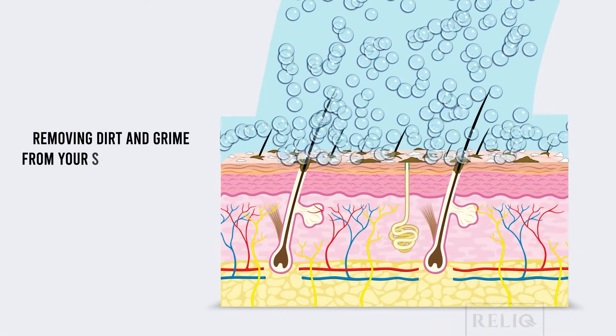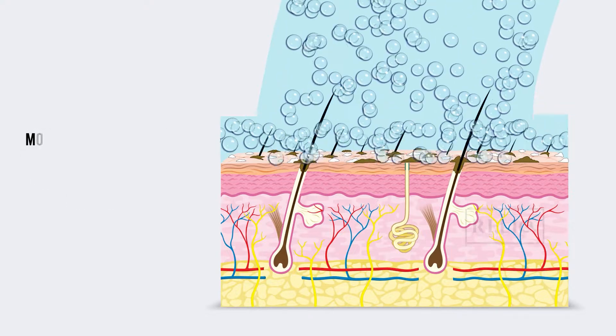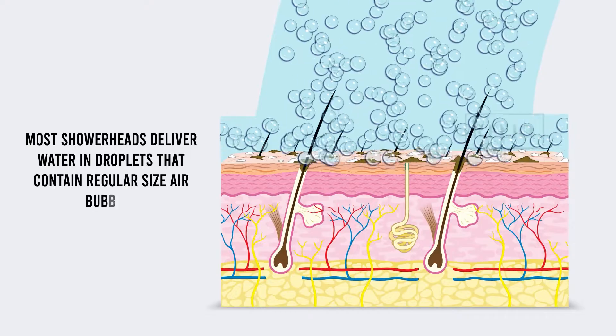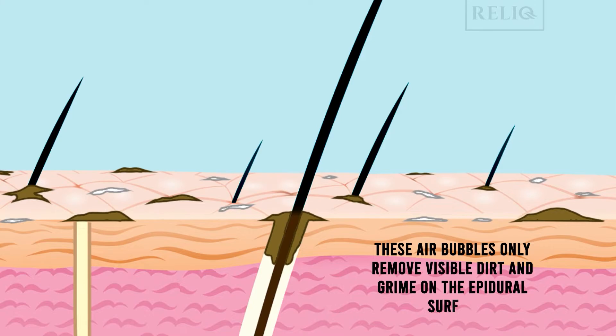Removing dirt and grime from your skin and scalp is vital for clean hair and good hygiene. Most showerheads deliver water in droplets that contain regular size air bubbles. These air bubbles only remove visible dirt and grime on the epidermal surface.